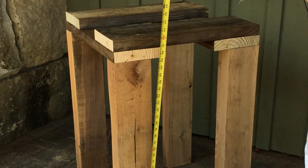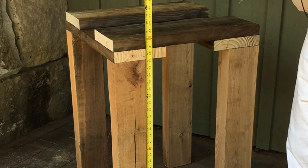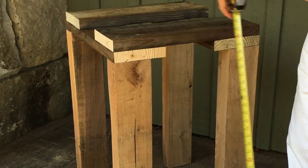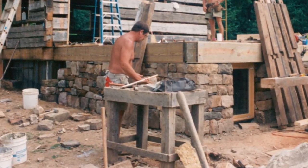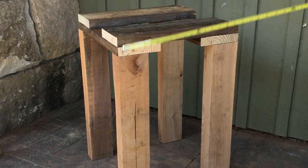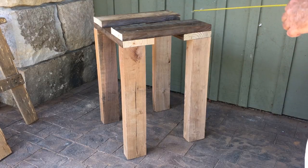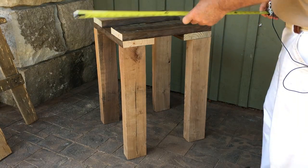To determine the height of a stonemason's table, it depends on the rock you're working with, the thickness of the rock, and also how tall you are and your preference. I'm six foot two and I decided to make the legs 29 inches tall. The taller the table, the closer the rock is to your eyes so you can do fine workmanship — but the taller it is, the higher you have to lift a rock from the ground to get it up on the table. So pretend like you're holding a hammer and chisel, factor in how thick your rock is, and work your way down to find that nice middle ground.